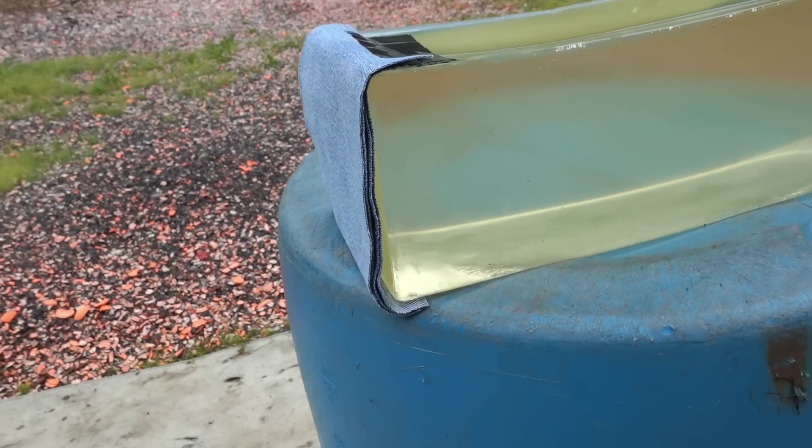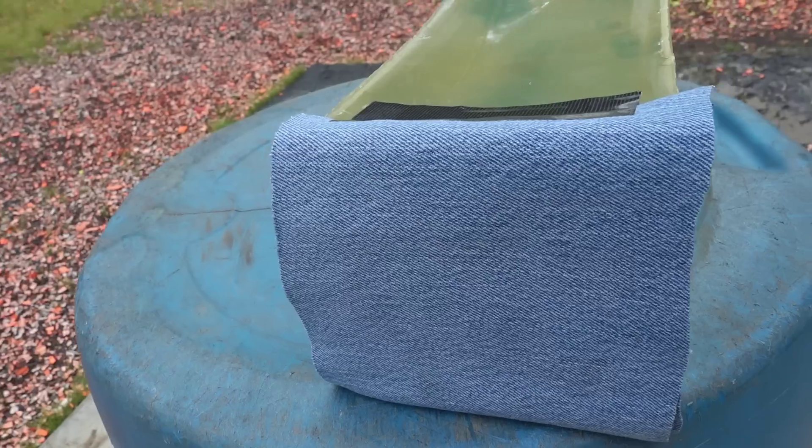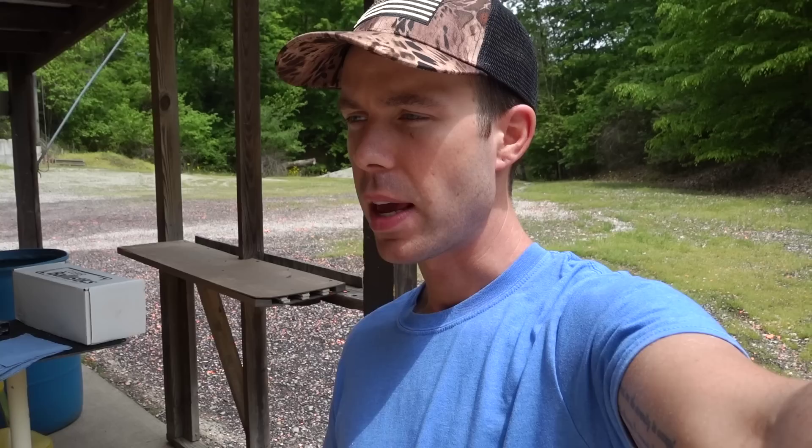We're going to be adding denim into the equation. The reason they test hollow points this way is because hollow points only really expand in tissue-like substances. If the cavity of the hollow point gets clogged with clothing, drywall, or anything like that, it can clog up the bullet and it basically turns into a full metal jacket — it doesn't expand like it's supposed to. So adding denim creates a more rigorous test to see if these bullets can still expand properly after passing through a barrier.